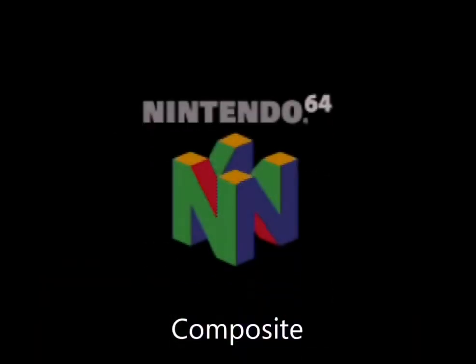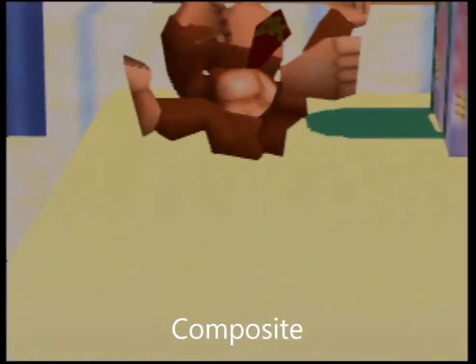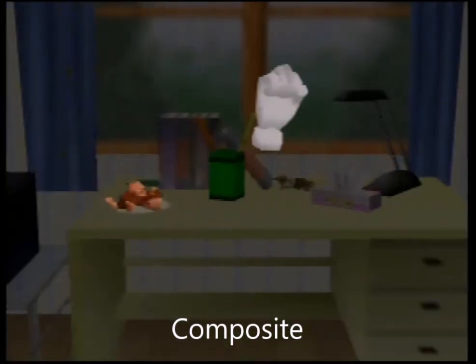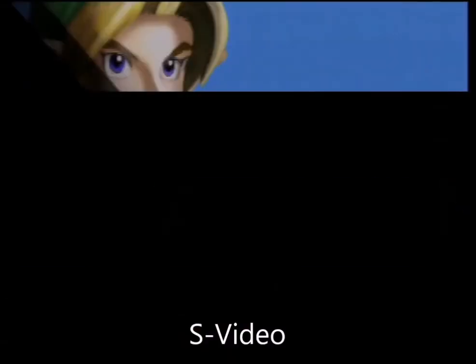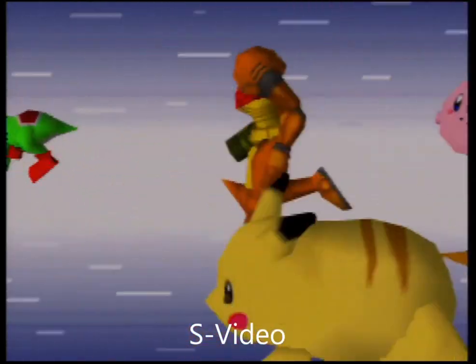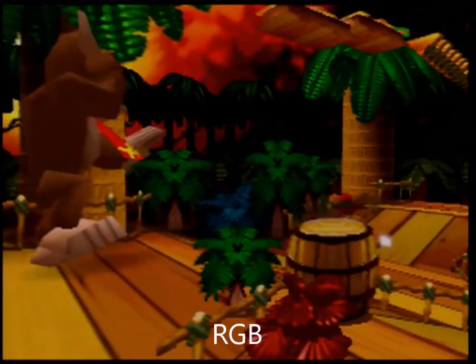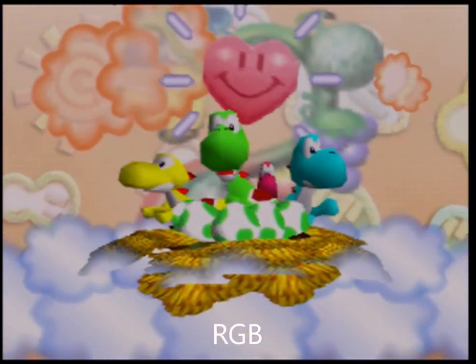There is a difference between S-video and RGB, and RGB is better in my opinion. I'll leave that up to you when you see the side-by-side comparisons. Composite I put in here just for the sake of it, because everyone has composite on their televisions nowadays — it's on all the old CRT TVs. S-video is hard to find now, so if you are trying to play an N64, you might have to use composite just because you don't have an upscaler or adapter. Typically speaking, composite is inferior to S-video, and S-video is inferior to RGB.